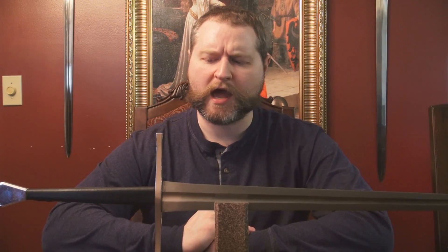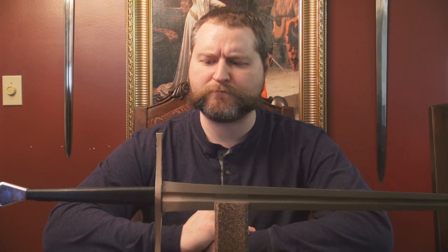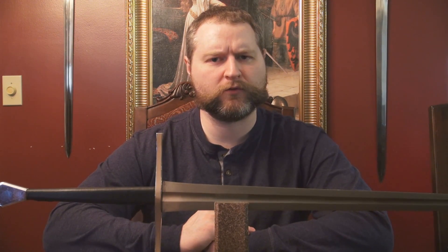However, as I'll get to in the functionality section, it doesn't necessarily have to end there. I think that's actually one of the things that makes this sword a little bit harder to review in terms of aesthetics, because in its stock form, yeah, it's not the most beautiful thing, but maybe it could be in the future. So I'll speak to that in the functionality portion.